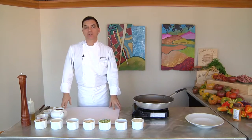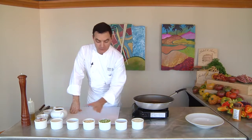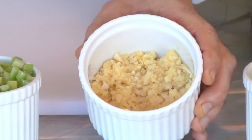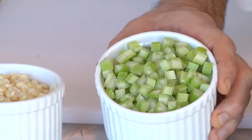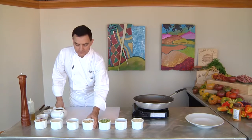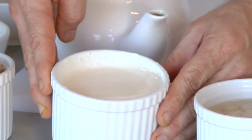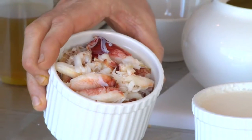Let's get started with this corn and crab bisque. Here are our ingredients — I want to go through all the ingredients first. We have diced white onions, minced garlic, diced celery, great white corn, diced russet potatoes, heavy whipping cream, and this really nice sweet Dungeness crab.